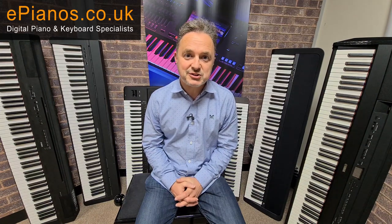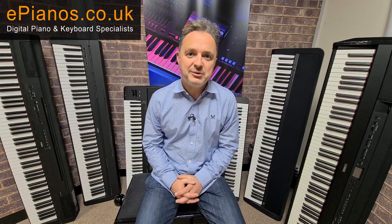I hope you found this video useful. If you have any questions, put them in the comment section below or send us an email — there's a link to our website ePianos.co.uk below. We'd be pleased to help you by email, telephone, or live chat. We're a business set up to help people — we're all players and we want to give you help and advice about the different models. Thank you for watching.